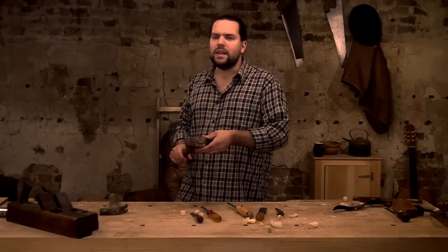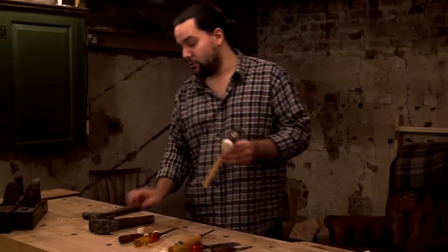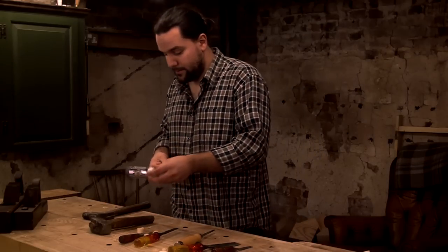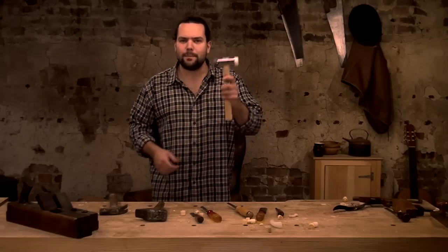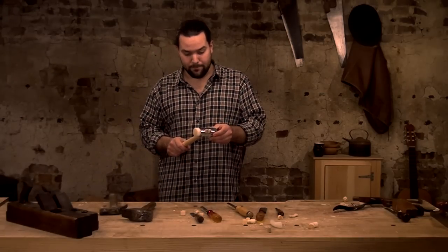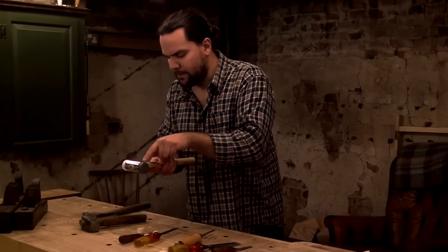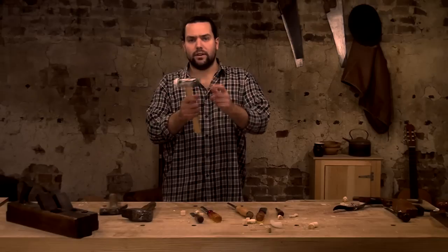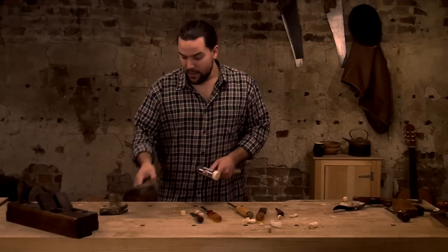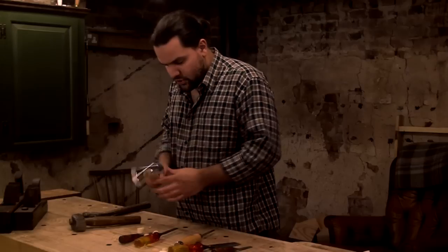I'm a weak-minded individual and bent to peer pressure — somebody recommended I try the Thaw mallet, made in England. I don't know what its intention is, just general purpose. I bought one and I have to admit this is the best mallet I've ever used. I've barely picked up the lump hammer since. The soft face is brilliant — you can get them with two hard plastic faces or one soft one. I took a punt on the soft face and it's brilliant for assembling. It transfers energy much more like a metal hammer.